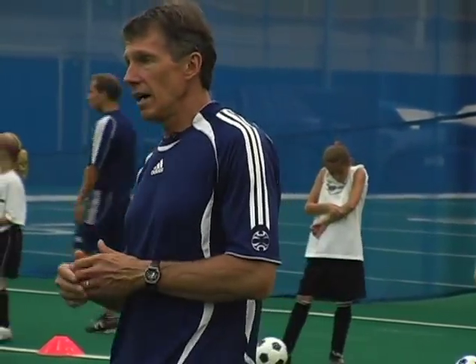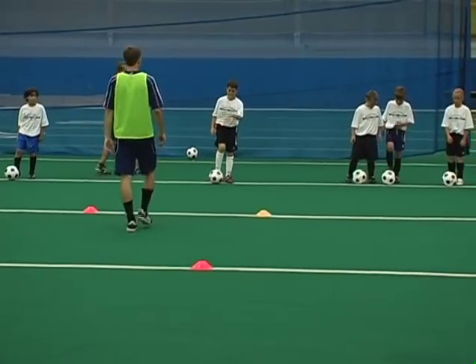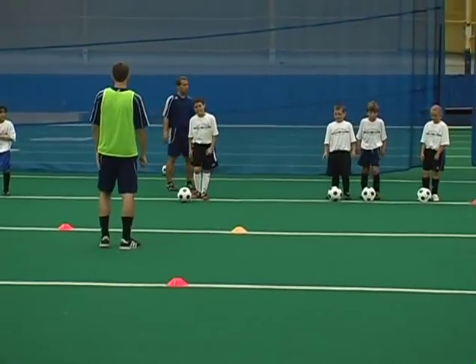We're working in a progression, and we're now at the point where we're adding the actual pressure of an opponent, which is the ultimate pressure in-game situation. Be ready, guys. On my command — ready, go.